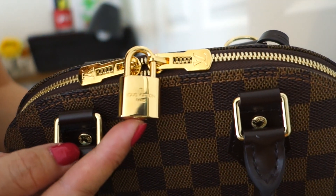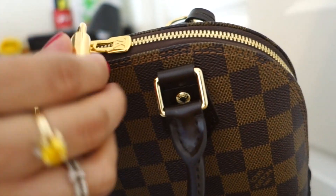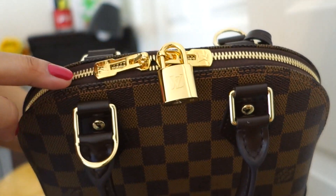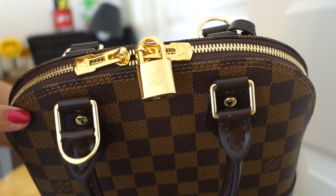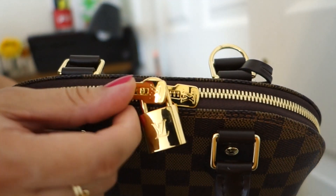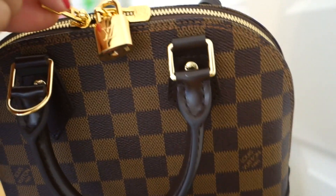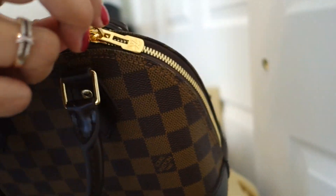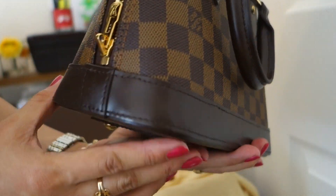So as you can see on the padlock, it says here Louis Vuitton Paris. And on the other side it's also engraved with the LV. Same with the zipper pulls — they are engraved with LV as well as on the other side. They are very pretty. Super great. Very smooth.